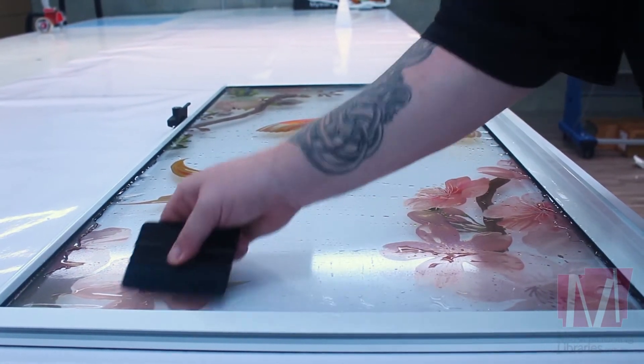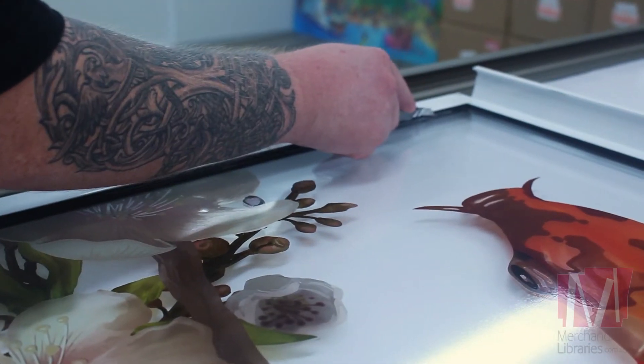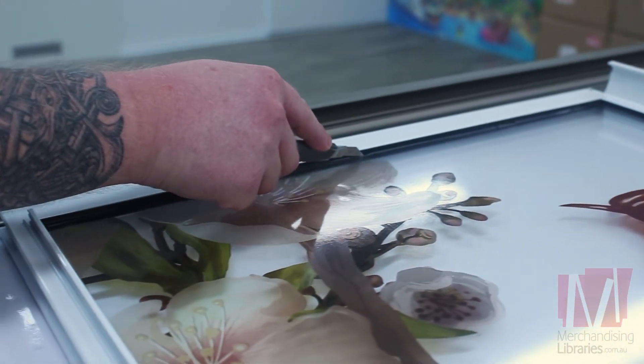Once all the water is pushed out, let it dry for 24 hours at the least. Once dried, cut along the rubber trim of the window to get rid of any overhangs of the sticker.